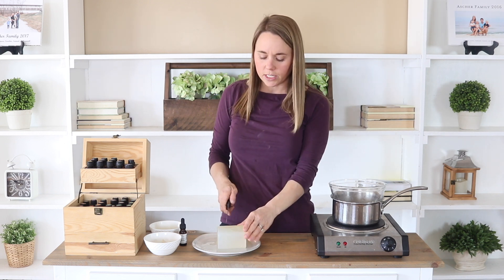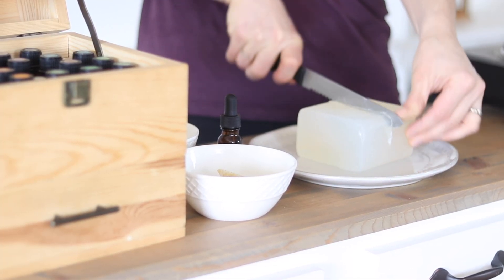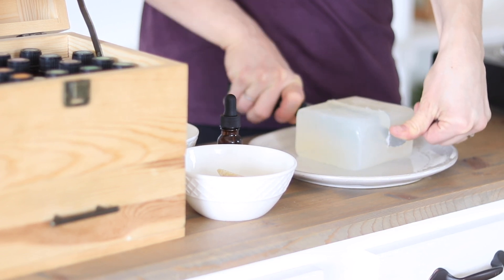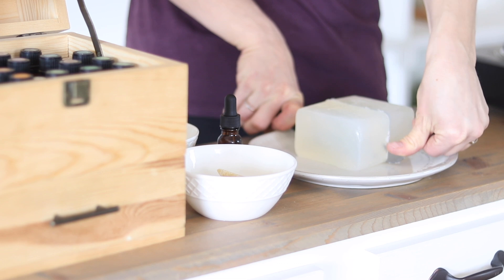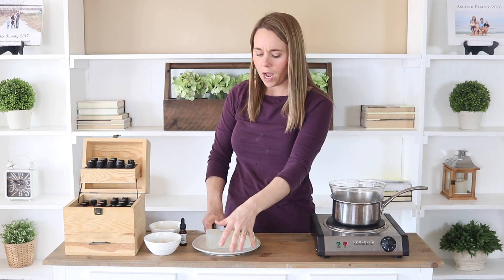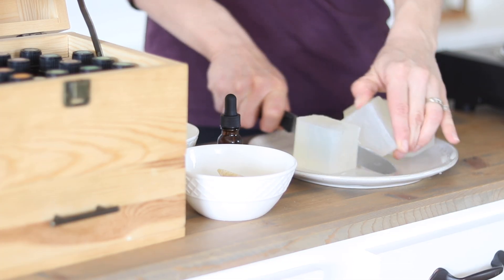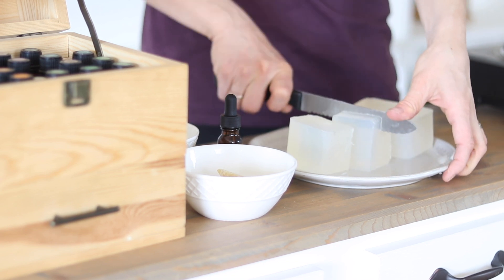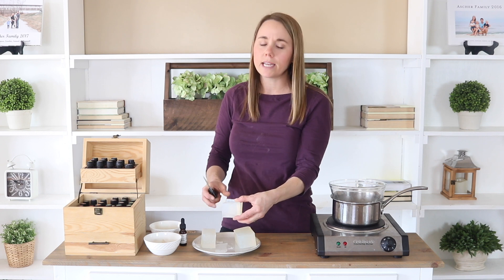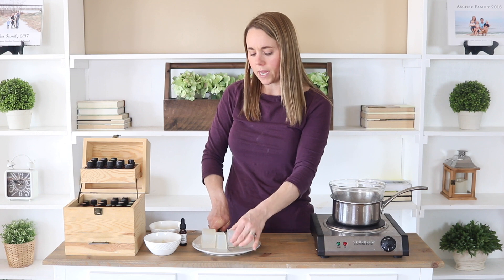We're going to get started by just cutting our melt and pour soap base into little hunks, and this is going to make it easier to melt. I have a clear glycerin soap base here. I like glycerin for shampoo because it really suds up really well. You could also use a shea butter soap base, a goat milk soap base, or even a coconut soap base.